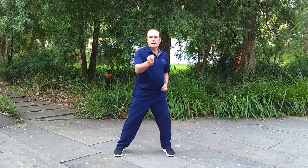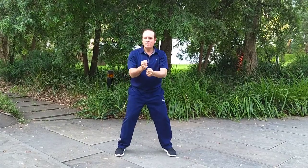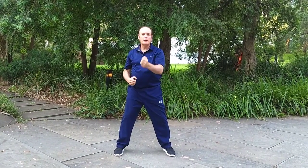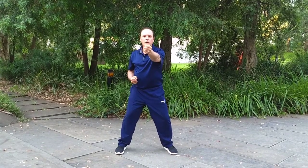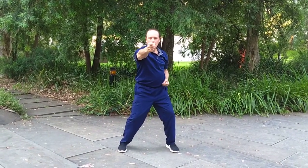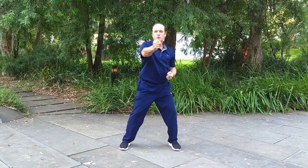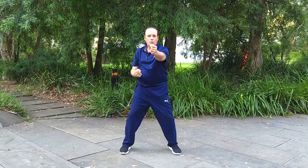Even though this looks like an old fashioned method of training, which it is, it's very useful. It has been designed over a long period of time to get you to use every part of your body. So when the force is delivered with power you're still following all of the different methods of training in terms of how to coordinate your body.